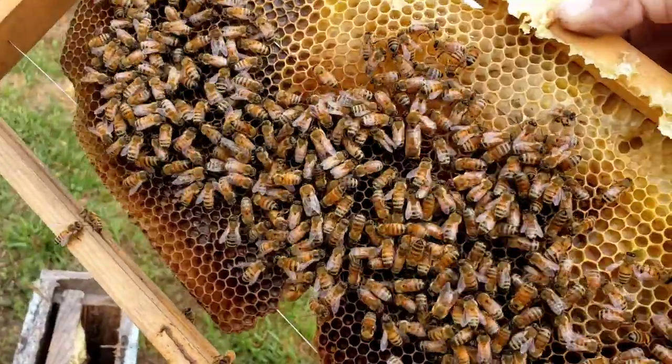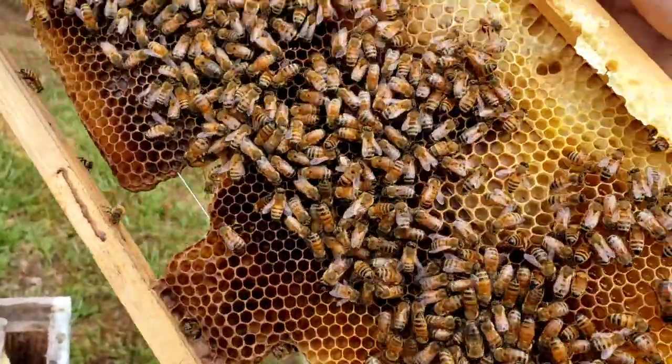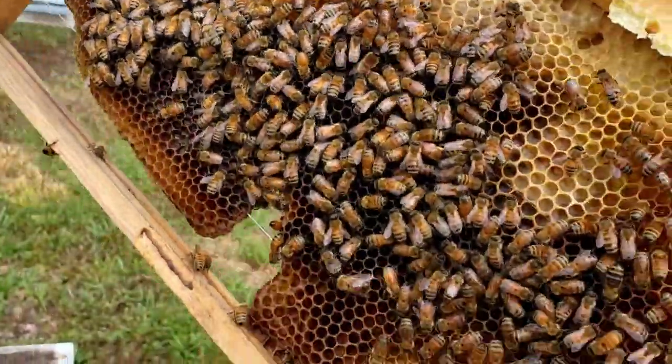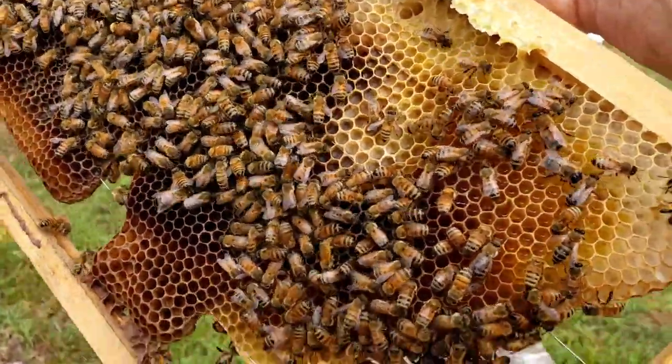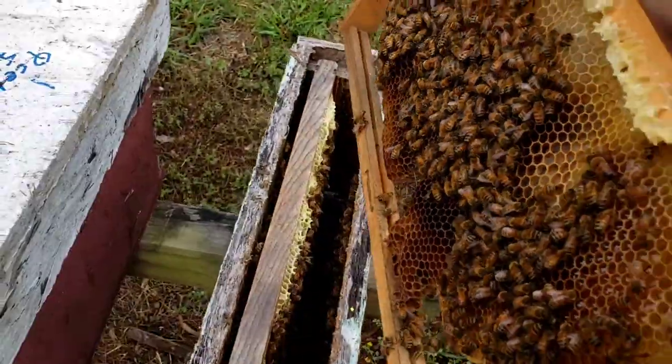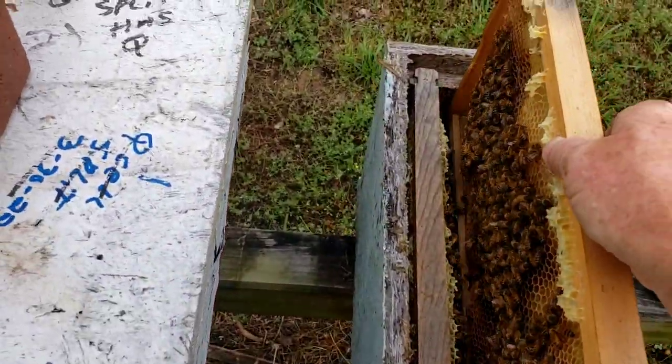Hopefully we'll be able to split it again. This frame right here, they've got a good bit of honey on the very top for the size of the hive. So we'll get this back in.